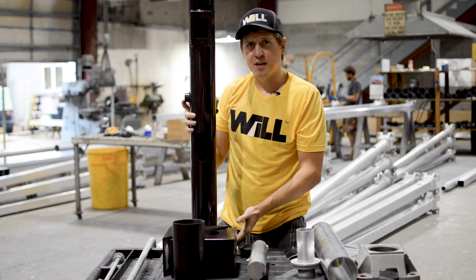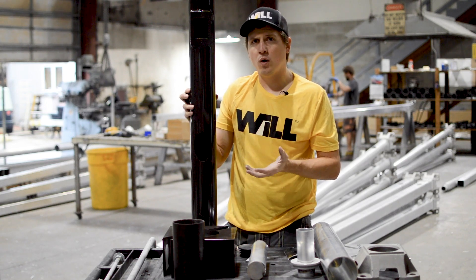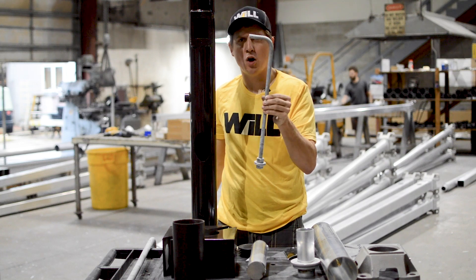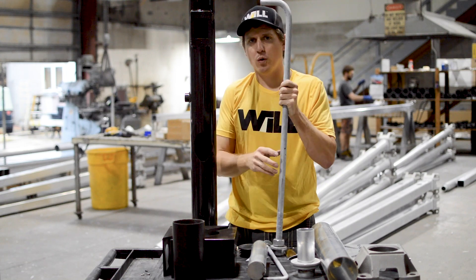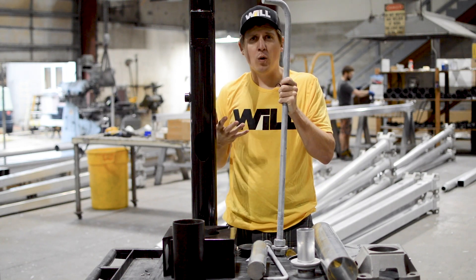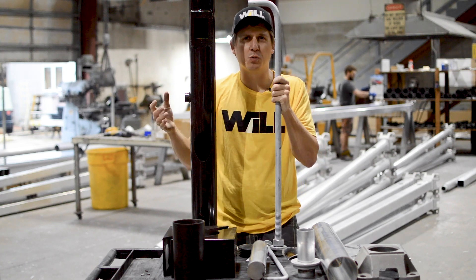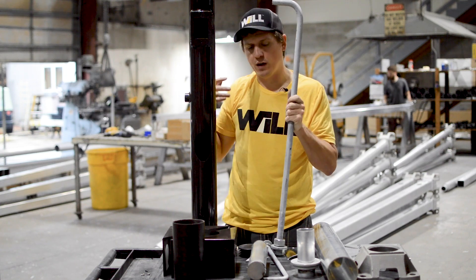Anchoring the pole to the base are anchor bolts, and the pole size determines the anchor bolt size. Here we have a 5/8-inch bolt for smaller poles and a 1-inch anchor bolt for larger aluminum poles. Larger steel poles use up to 1-1/4 or 1-1/2 inch, and some taller sports poles use a 2-inch bolt — the longest we offer is about 6 feet.